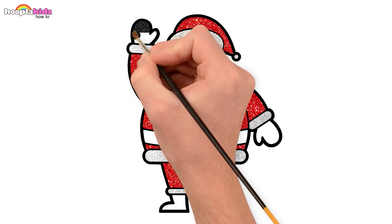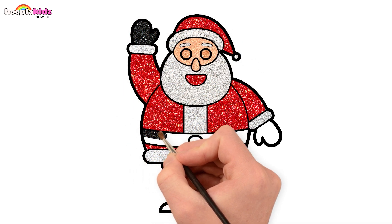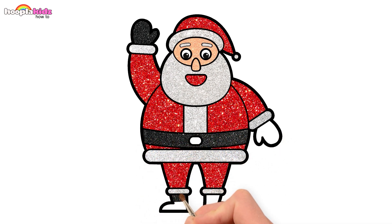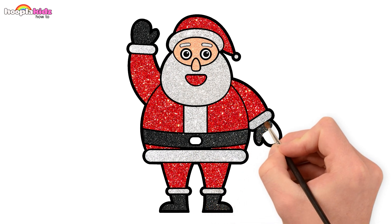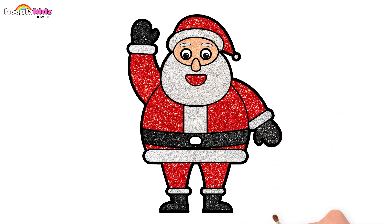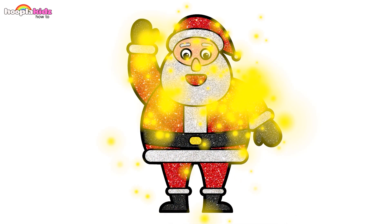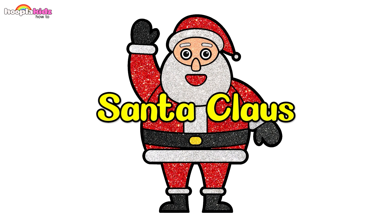Use sparkling black on the hands and the belt, and then the shoes. Awesome! And some yellow for the buckle. Ho ho ho! Here is our Santa Claus.